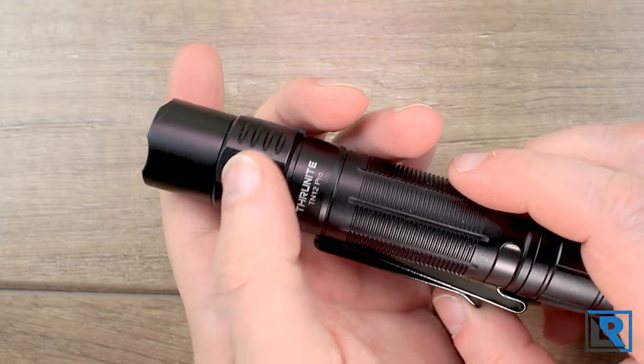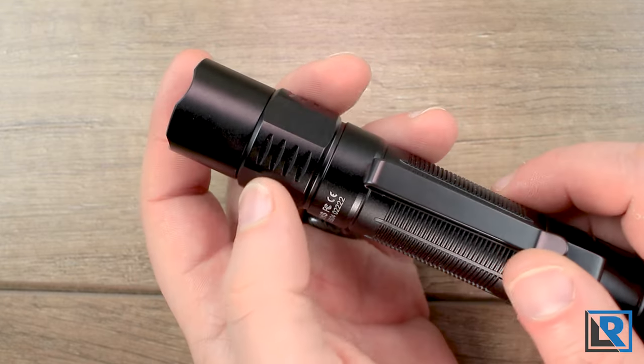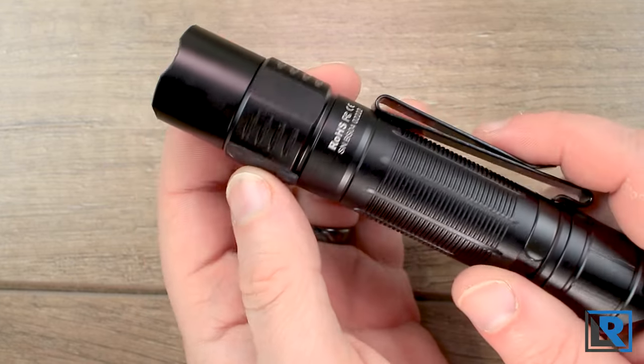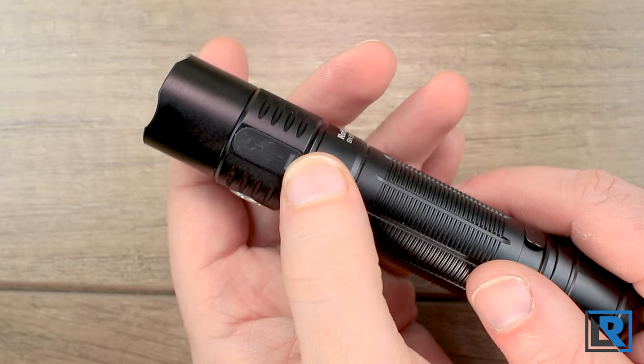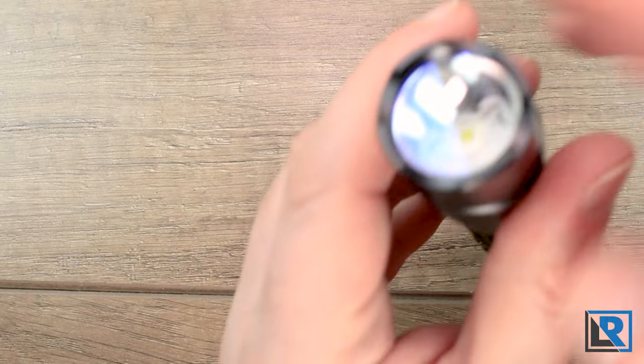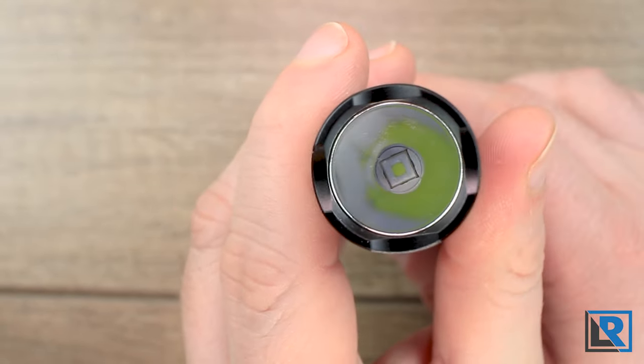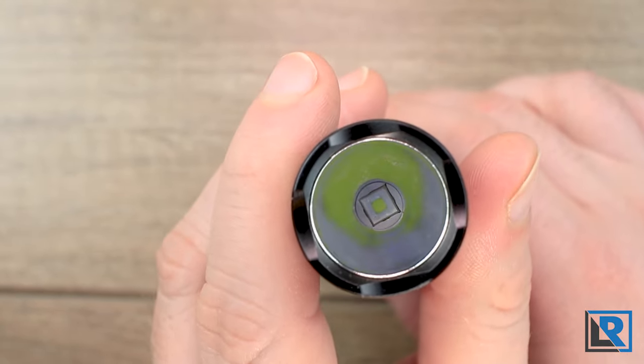There's the standard Thrunite electronic switch with an LED indicator in the middle for voltage, and a little styling for heat syncing that's probably not very functional. The USB-C port is in the back. The head is pretty standard and lightly crenulated, so when it's on it allows a little bit of light to leak — though it's not sharp. You've got an anti-reflective coated lens, a smooth deep reflector, and then the LED.